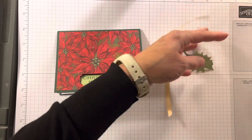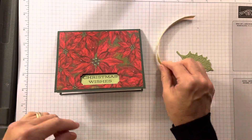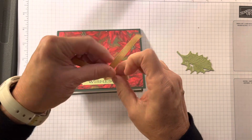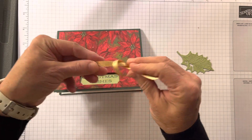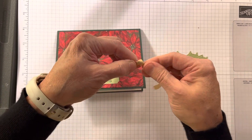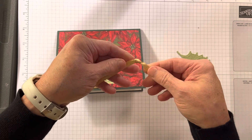Now I have some of the gold shimmer ribbon from the annual catalog. All I did is tie a knot in it — just tie a knot and just kind of — I call it futzing — just kind of pull it a little bit.